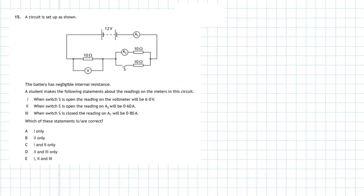Question 15 of section 1 of the 2018 higher physics examination. We're given a circuit set up as shown. The battery has negligible internal resistance, which means we don't need to worry about the battery's internal resistance. A student makes the following statements about the readings on the meters in this circuit, and there are three statements.